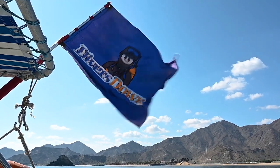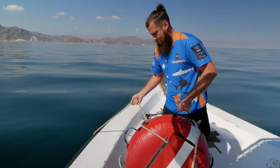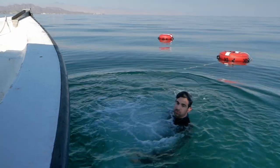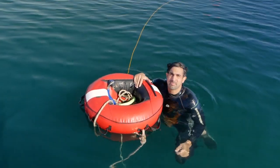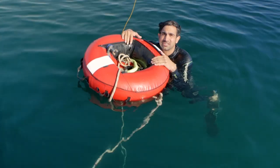Just putting the fins on and I'm going to give it a go. The key with all of this is you've got to do it bit by bit and not push yourself too far, because you've got to make sure you're equalizing as you go.